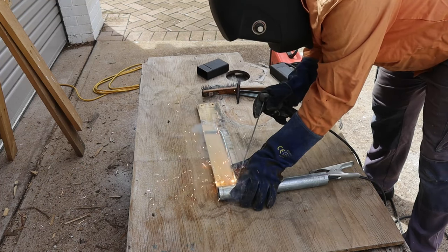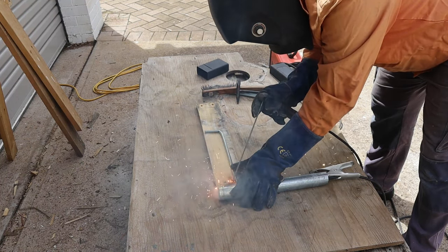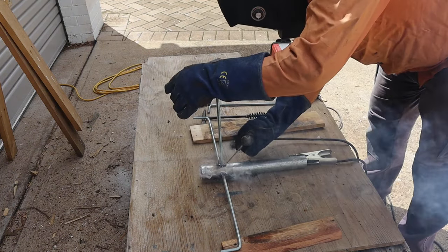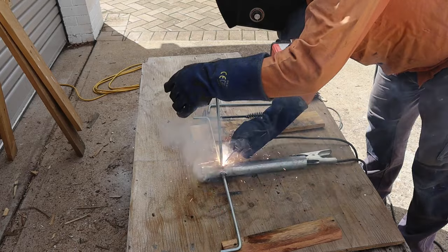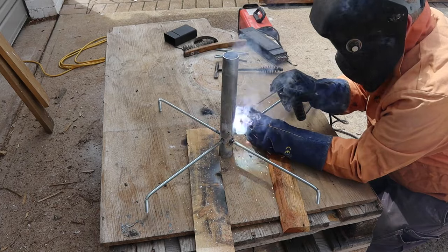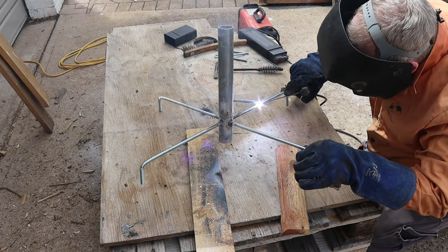This framework will bind the pipe tightly to the concrete and also make the concrete less likely to crack. You know the best way to weld galvanized steel? Get somebody else to do it.